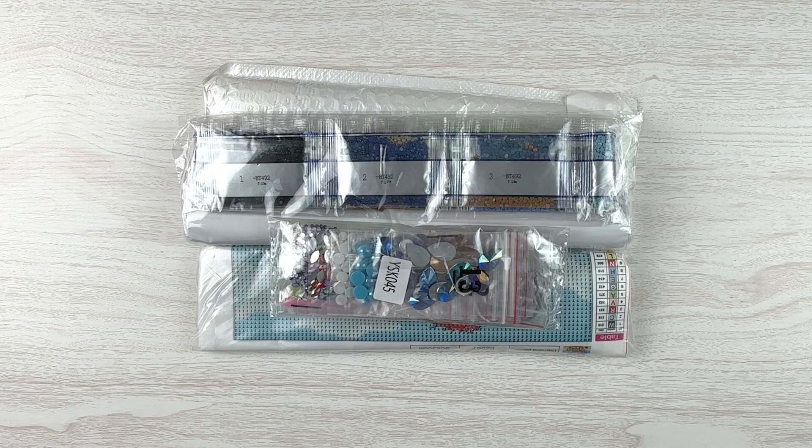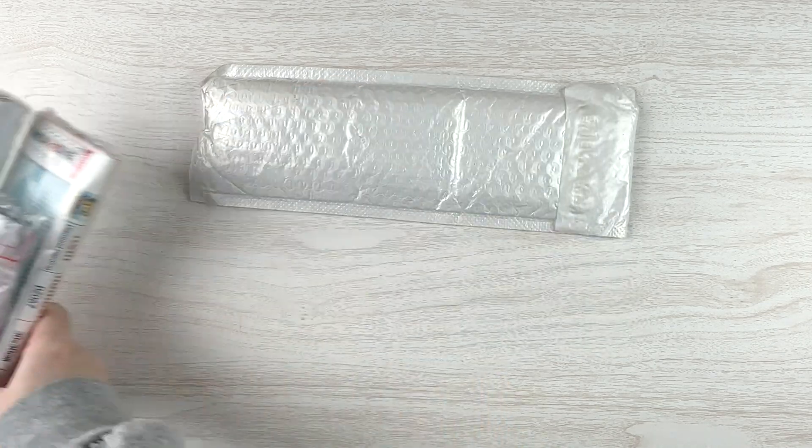Hello fellow diamond painting addicts and welcome back to Diamond Painting Anonymous. I'm Daphne and I'm here today to share with you some exciting new finds from the folks over at Bancels. I've got four things to show you, so I'm just going to grab them and jump in.